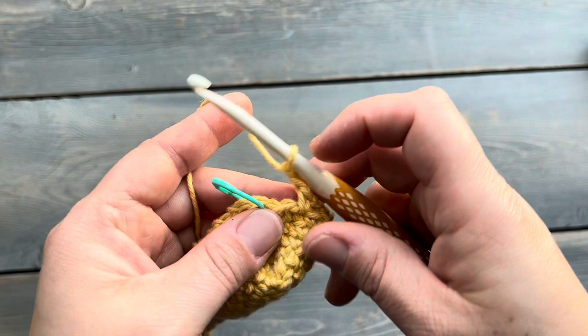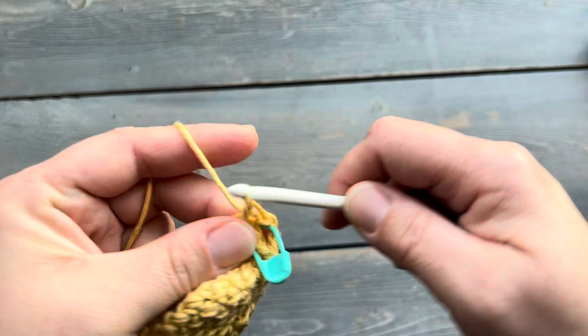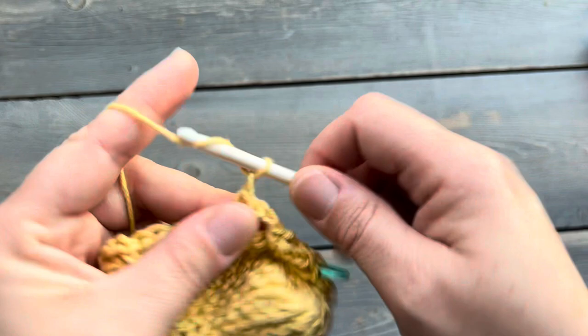Don't forget to place your stitch marker at the beginning so that you know where each round starts. So here we are, back at the beginning. For round six and the remainder of the mesh part of the pattern, we're going to be single crocheting into that chain two space, repeating the same thing: one single crochet and then two chains. We're going to repeat that until our work measures our desired length.